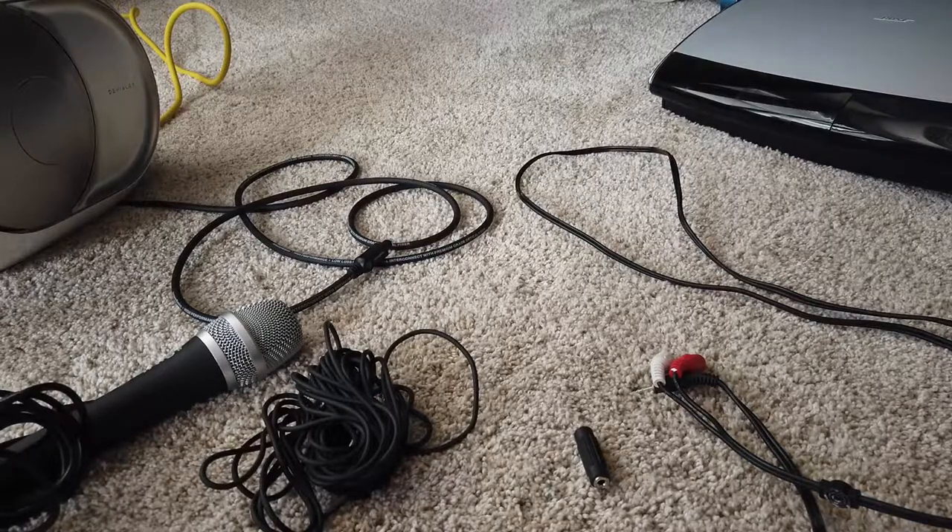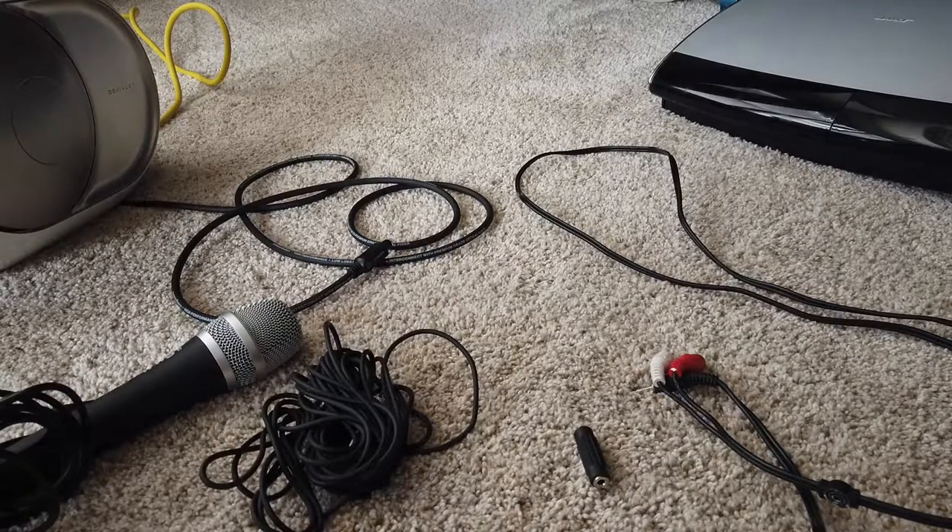So one of the follow-up comments was: can you use the DVLA speaker as a PA system — something that you could hook a microphone up to and speak into to amplify the sound of your voice? And so we're going to try that out today.